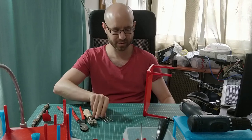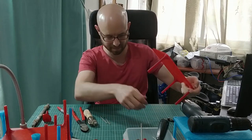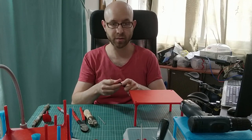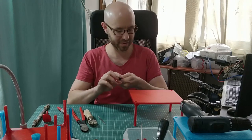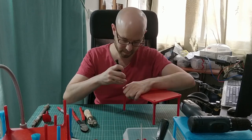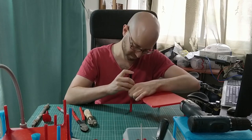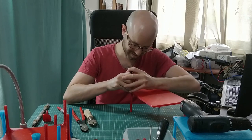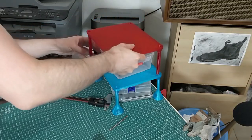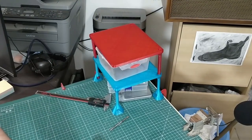Let's put the rods into the print. I'm going to use this pin vise with another rod to push the first rod all the way in. Two out of three — okay, we're done. Now for the final assembly. And we have an organizer.